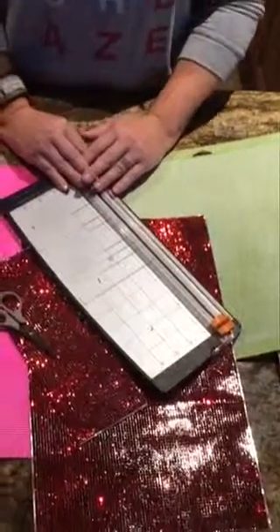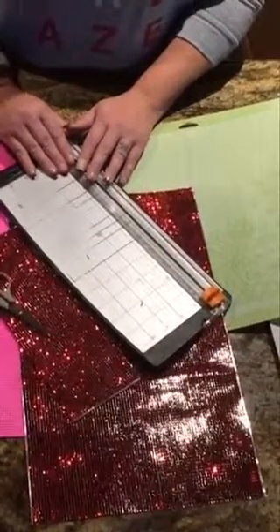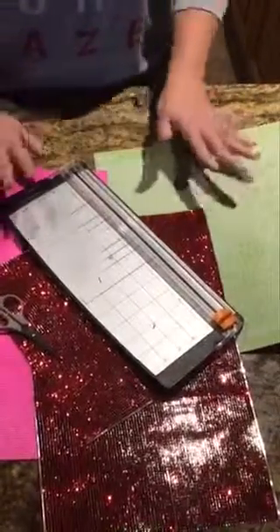Hey everybody, it's Madge here, and I am super excited to bring to you a fun DIY tutorial for your Valentine. Now what we're making today is some super sweet wine glasses, and what you're going to need is just very simple.